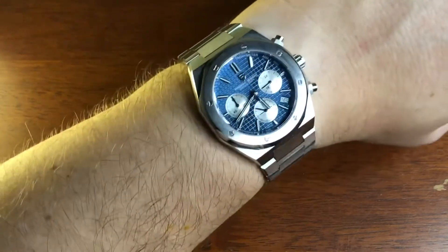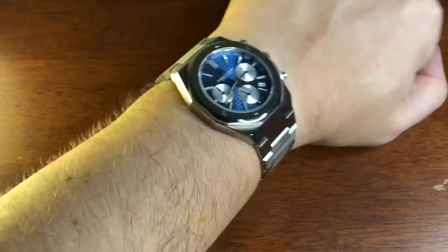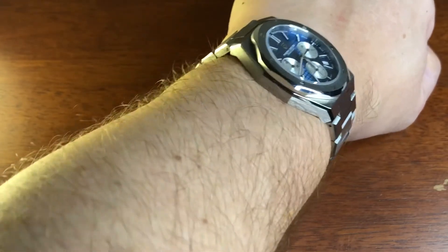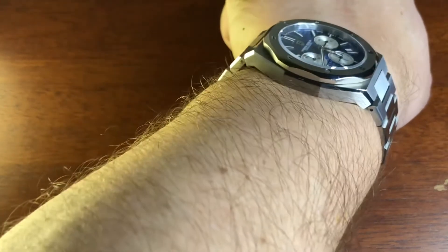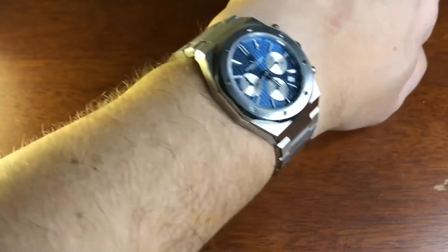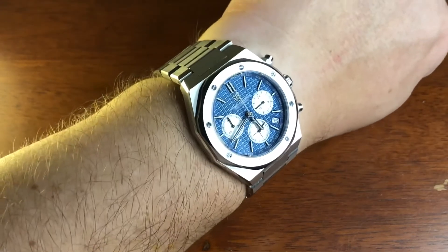It is 39mm across the bezel, or 40mm across the case. It is 46 and a half mm end to end, so it wears really nicely. Only 11mm thick because of the quartz module inside.